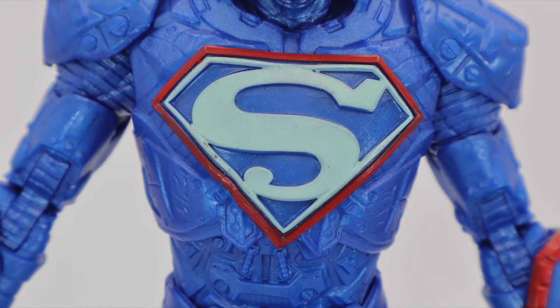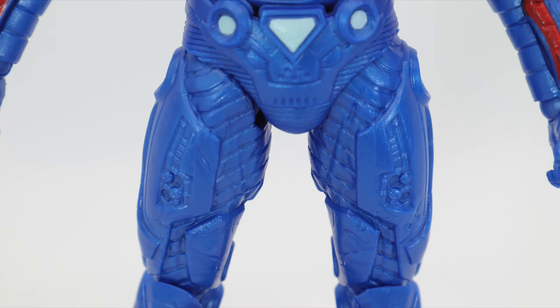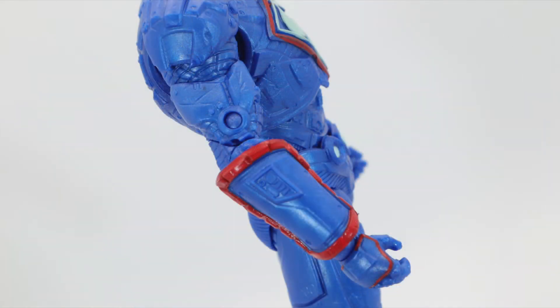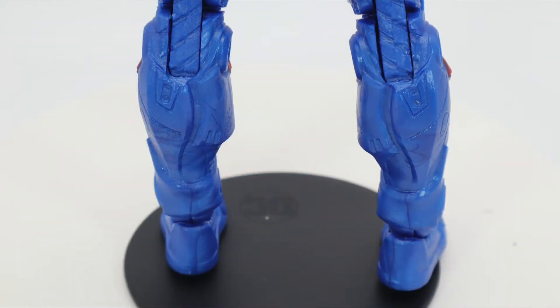The throne makes this one a reason to get him. The green power suit is probably a little more my preferred look, but I've seen a lot of people put the face of this one on the blue one and it looks really good too.